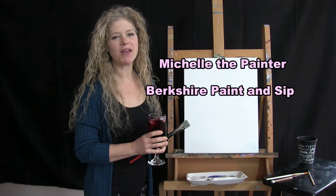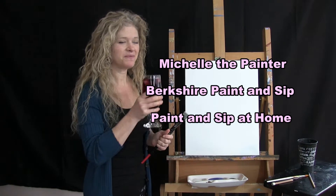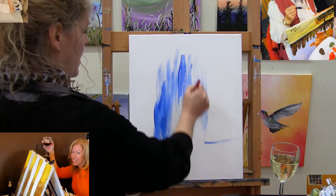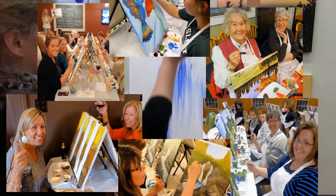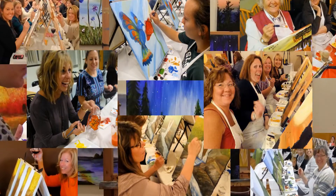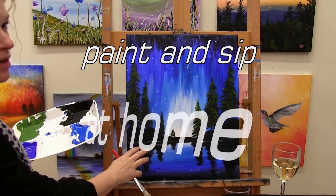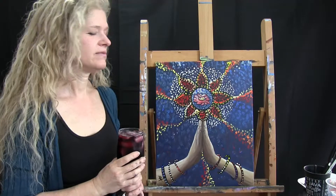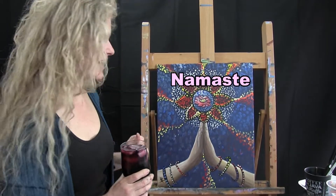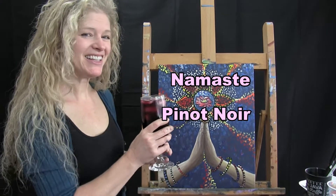Hi there, I'm Michelle the Painter from Berkshire Paint and Sip, and this is Paint and Sip at Home. Today we're going to be painting Namaste Lotus Hands, and I'm going to be sipping some Pinot Noir. So let's get painting and let's get sipping.